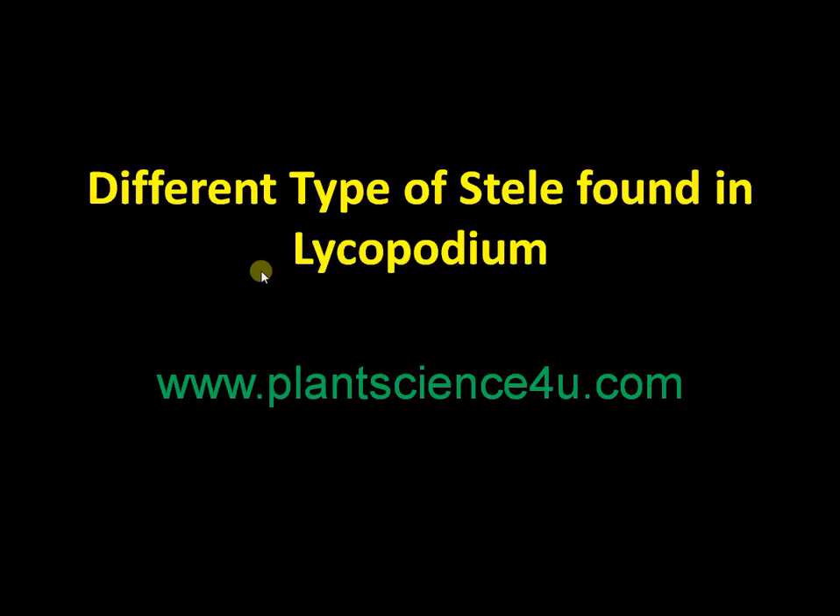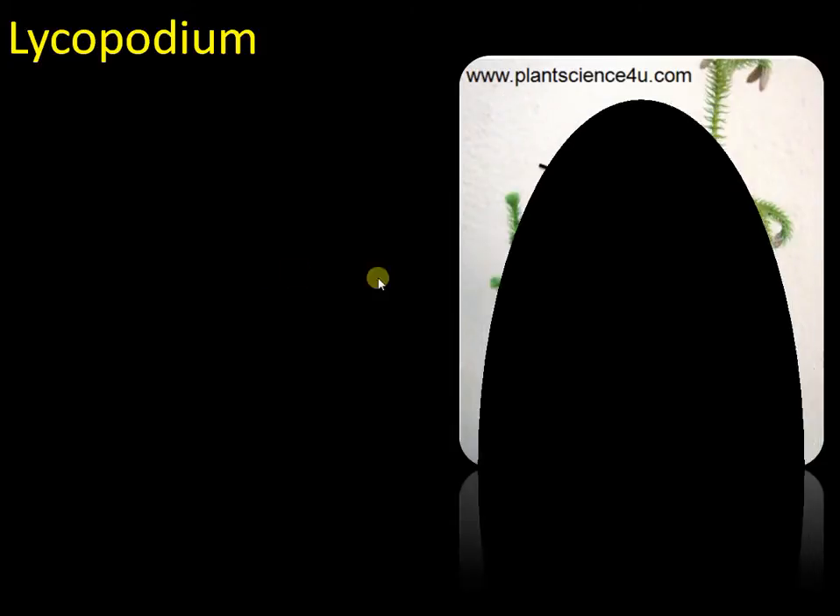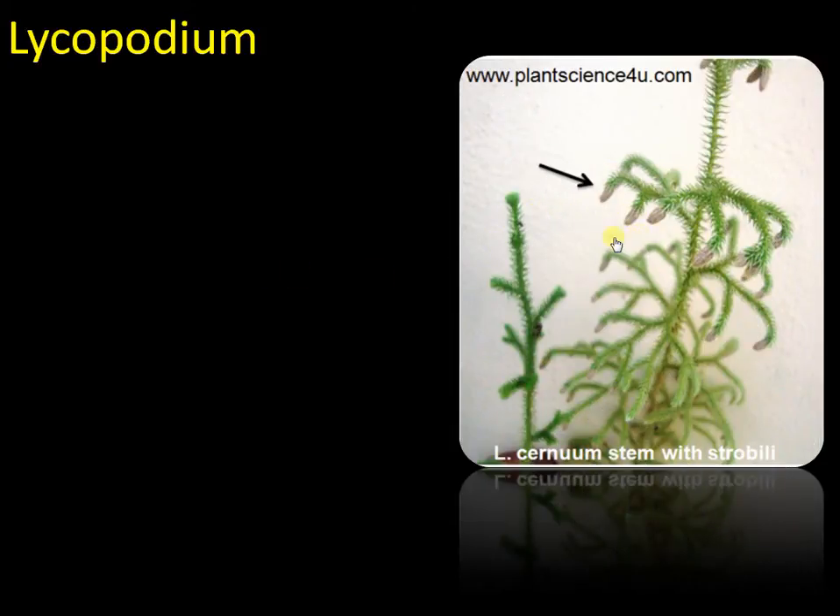Hi friends, the topic of our discussion is the different types of stele found in Lycopodium. First of all, about Lycopodium — this is a plant. You can see the strobilus right here; this is a cone or strobili of Lycopodium.